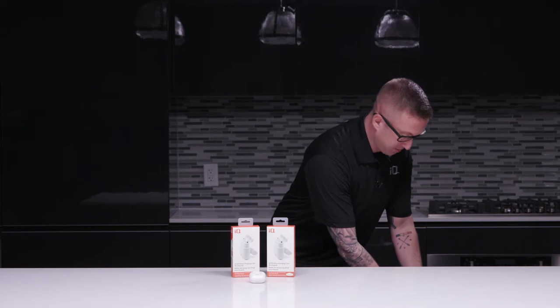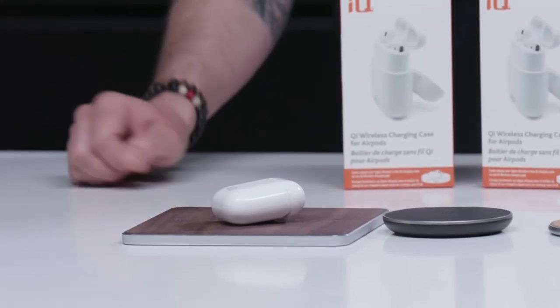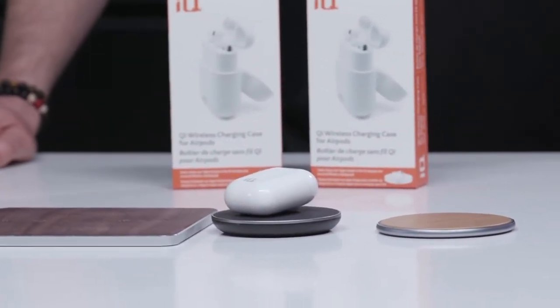Simply take any of the charging pads also available from iQ. Place your AirPods right on top. All iQ products are warrantied in Canada. For more information, please visit us online at iq-ultralink.com.